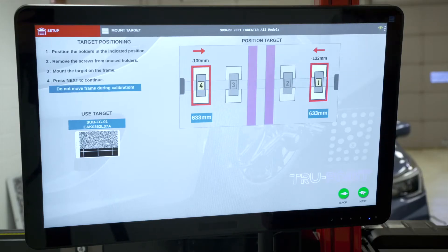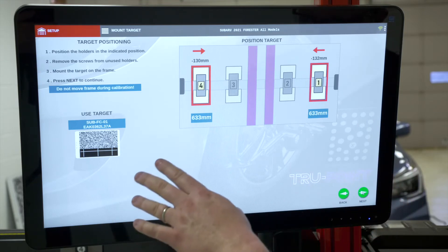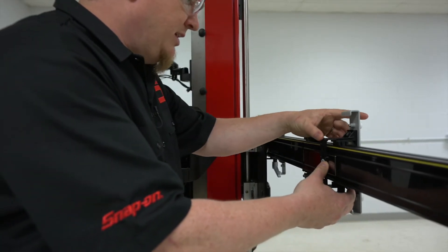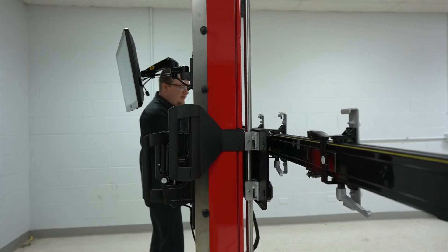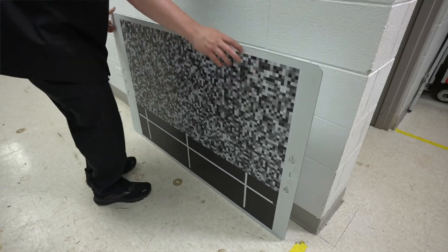Once the frame is in position, the system tells us what target we need to use — in this case an SUB FC01. There's the Snap-on part number listed. We need to position the target mounts using the electronic linear sensors on the sides of the frame. The screen tells us how far we need to go. We adjust the left side, lock it into place, then do the same on the right side and lock that one into place. Then we'll go grab our target.